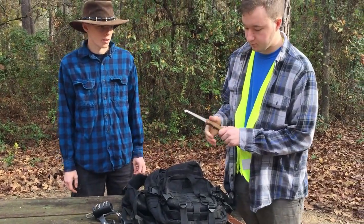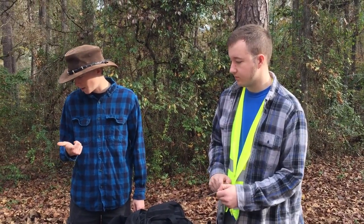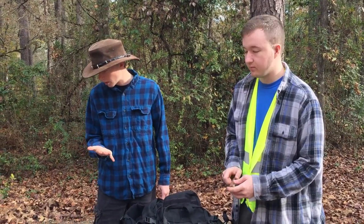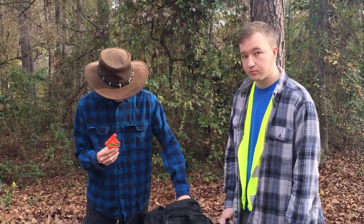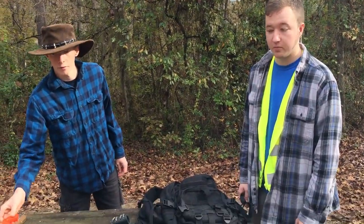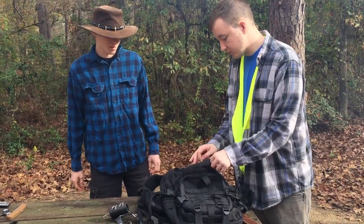Got a folding saw in case you need to cut things and you don't have your axe, any of your knives, machete, shovel, or spoon thing. And the cap gun with your caps in case you need to signal someone — ignore the smoke, that's supposed to happen. That was planned. It's smoky.